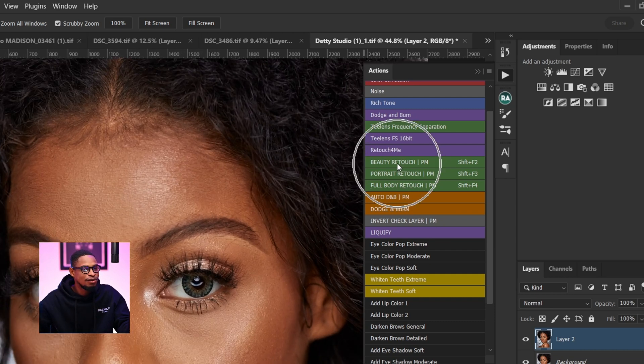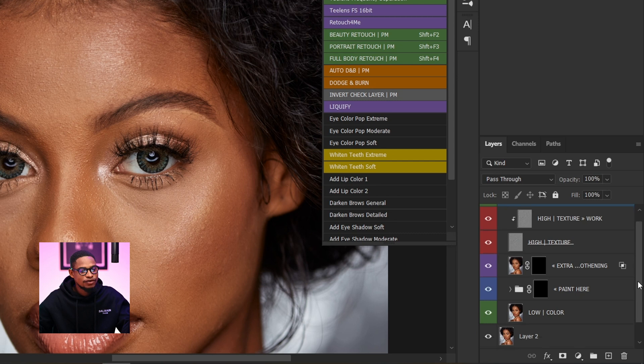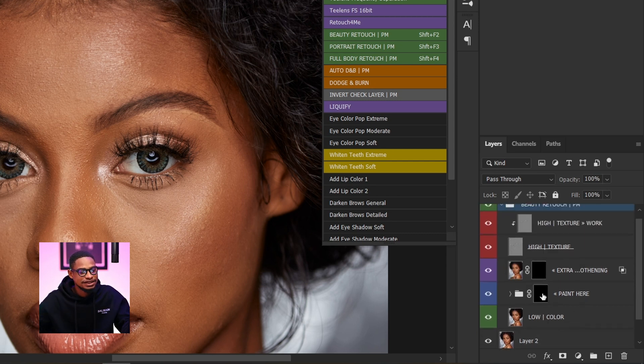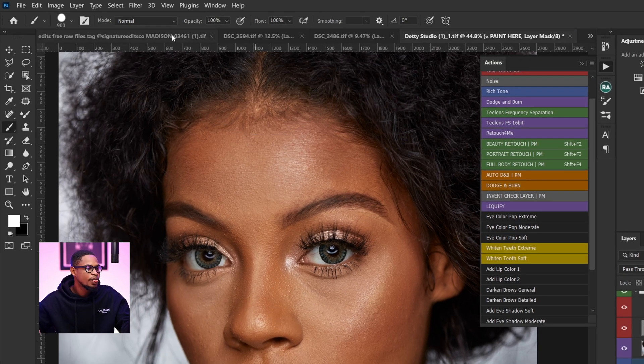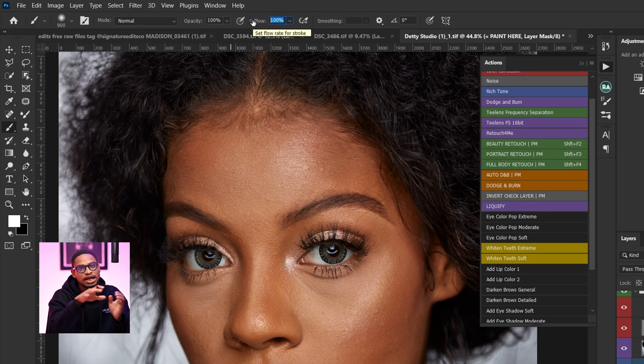Since we're retouching the headshot, I'm going to click on beauty retouch and allow it to load. After loading the action, inside the group you can see a couple of layers — one layer says 'paint here' and another says 'extra smoothing'. These two black layers are where you'll be painting. According to Prismasin, use a soft round brush with your flow set between 20 to 30 percent for the best result.